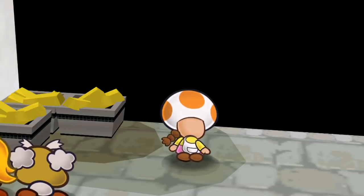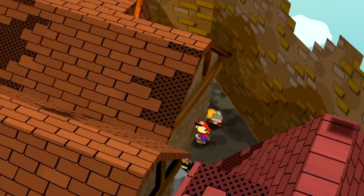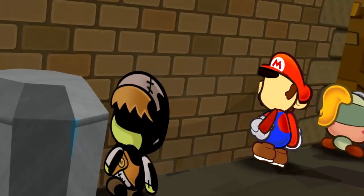When a Toad has an apron and we look at them from behind, the apron ends up being mirrored. There's a guy in a back alley in Rogue Port named Darkly, and Darkly is from Twilight Town. When we look at him from behind, he's got a missing face, so he's a bit less creepy than Backwards Mario.